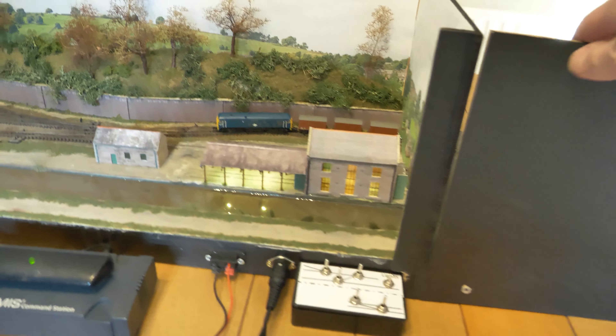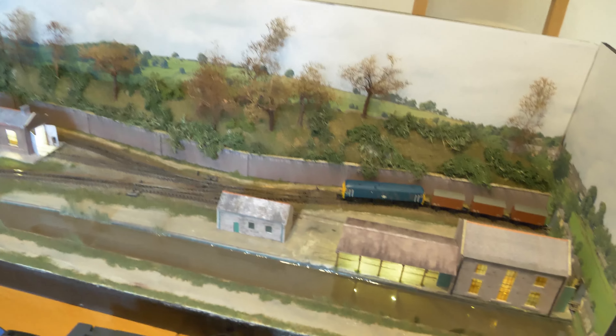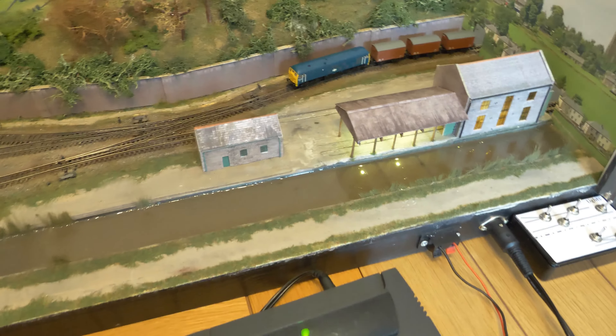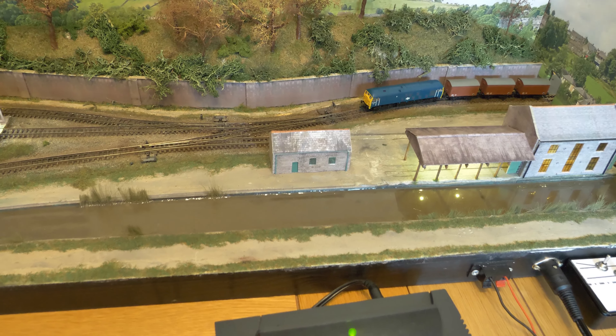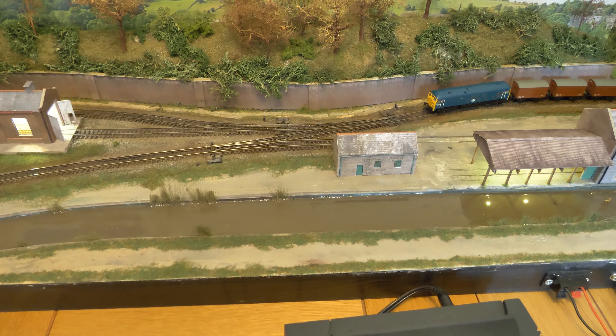On the front of the layout I've placed this cover over the fiddle yard to sort of hide it, so if it was operated from the rear you don't want to see the fiddle yard. I've also not got the top on yet — that's still to come — and all the detail items have not been fitted. I'm trying to get the layout running as best as I can before fitting all the detail items.